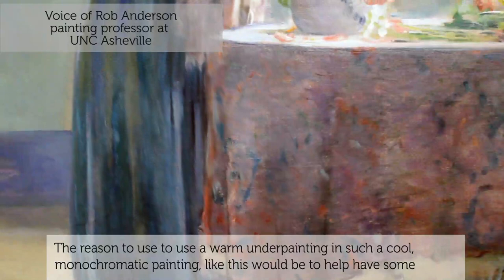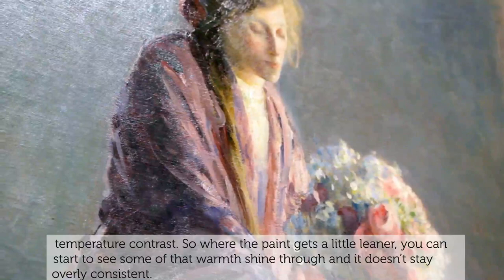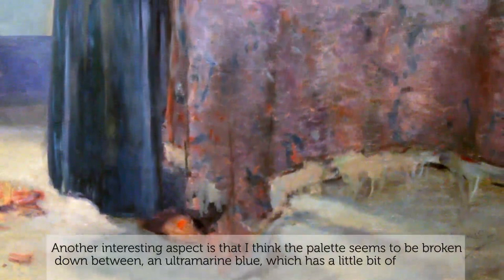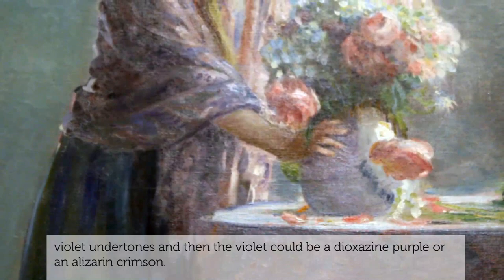The reason to use a warm underpainting in such a cool monochromatic painting like this would be to help have some temperature contrast, so where the paint gets a little leaner you can start to see some of that warmth shine through and it doesn't stay overly consistent. Another interesting aspect is the palette, which seems to be broken down between an ultramarine blue — which has a little bit of violet undertones — and then a violet, which could be a dioxin purple or an alizarin crimson.